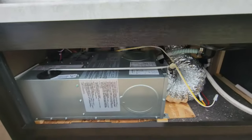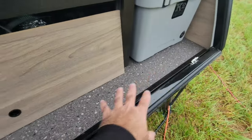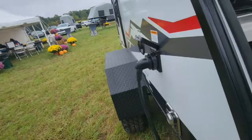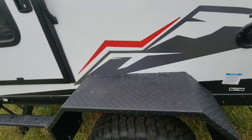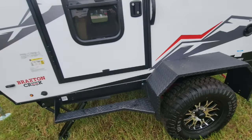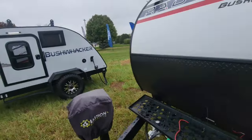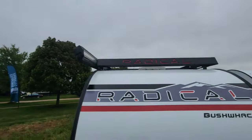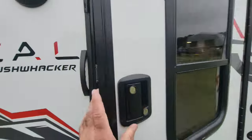Our furnace is mounted back here and then ducted up into the front. You also have some space here for a little bit of storage. It's been sprinkling today, so you do get a little bit of cover with the hatch that opens up. There's the exhaust for our furnace, our fresh water fill, and here are our fender flares that you can stand on. There is a solar panel hookup right here. Let's pop open the door.